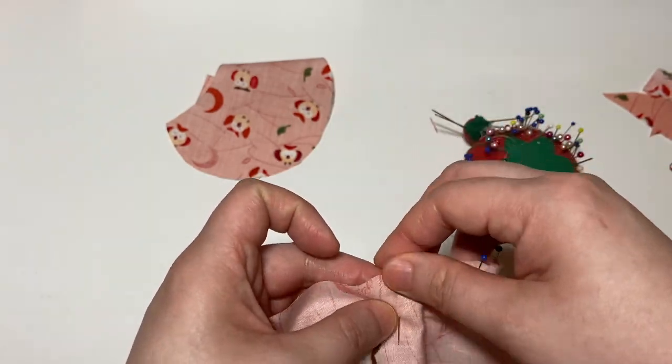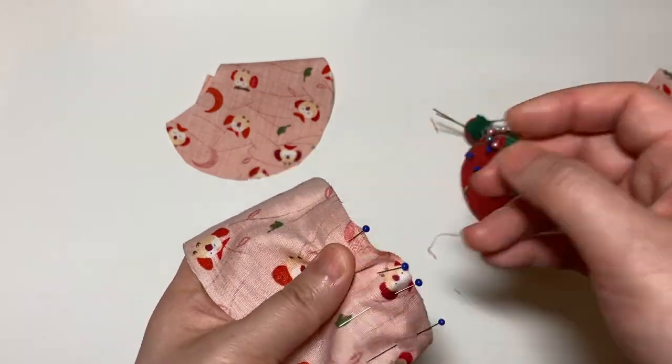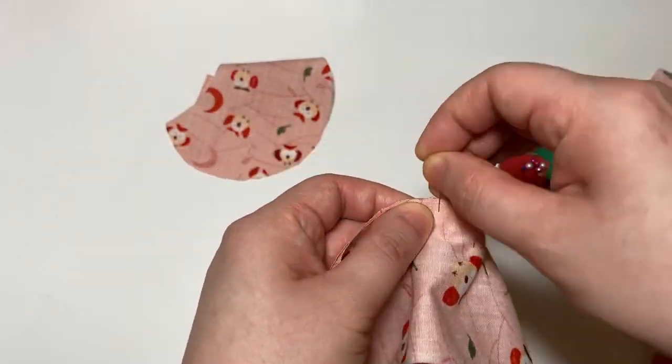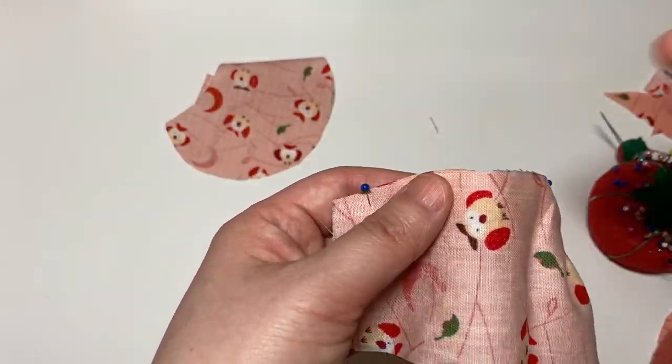There will be some places where it's pretty curved, so if you're having a challenge with pinning everything flat, you can always go in and snip part of the seam allowance so that it fits a little bit better into the curve of the hat.